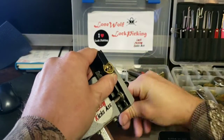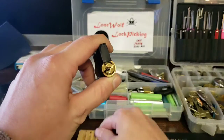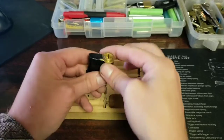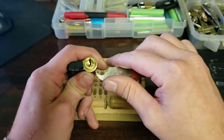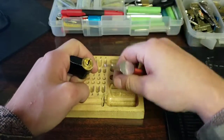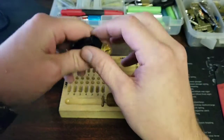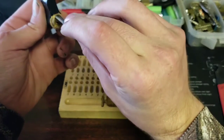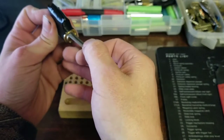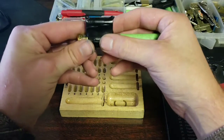Okay, let's see if we can't get this guy gutted — I think that would be the correct term. Okay, clip remover. Don't want to lock it because we don't have the key. Let's get a shim in here. Grab a follower and we're in.